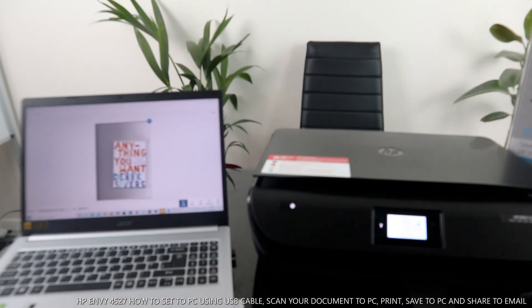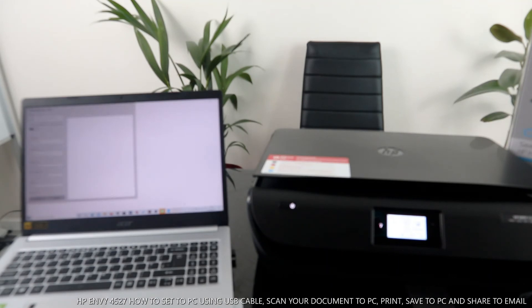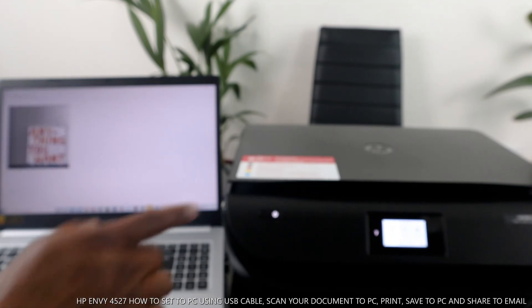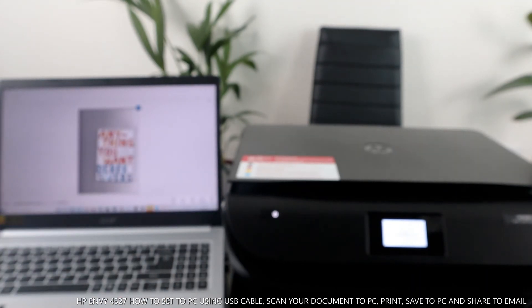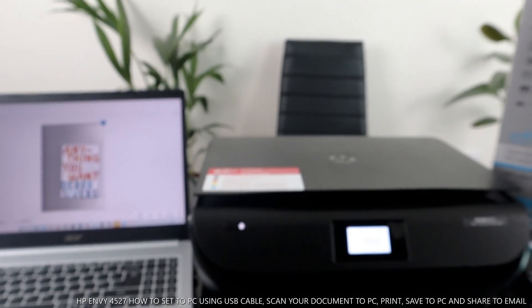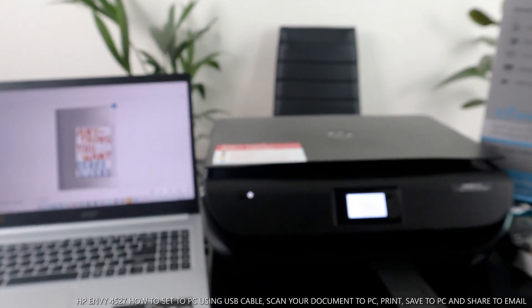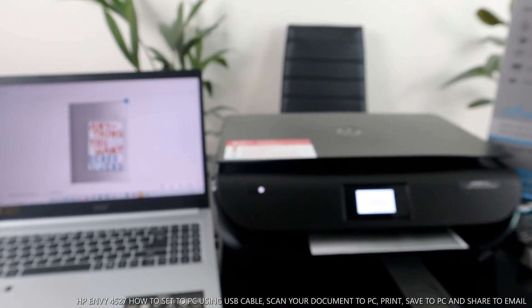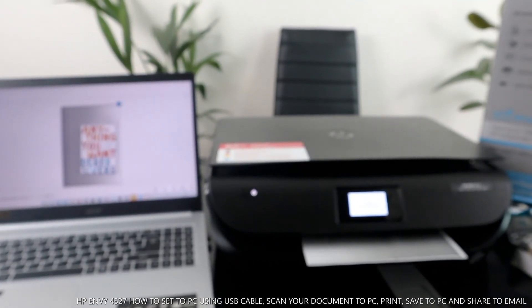The document has now been scanned. If you want to print it out, click 'Print.' Go to the printer section and make sure you select the correct printer — HP ENVY 4520. Send it to your printer and it will start to print. Right now it's printing out.